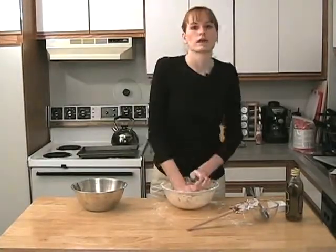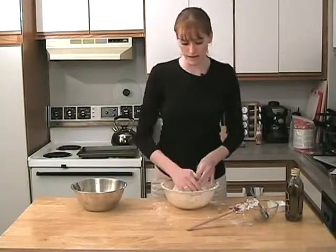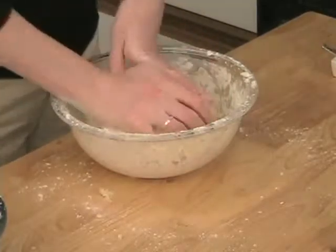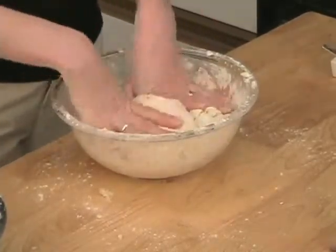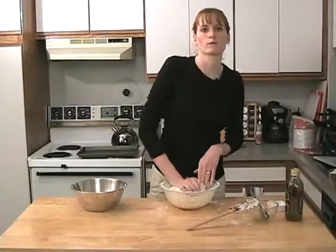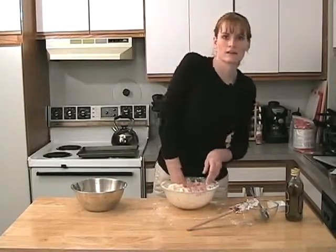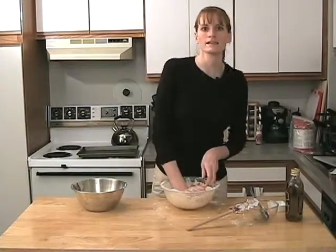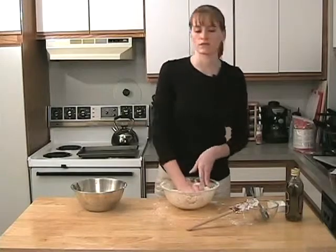I added probably a little bit more than five cups of flour, and I just kept adding it until the dough doesn't want to take anymore. It's still nice and soft and pliable, and we're just kneading it now for about five minutes. After we're done kneading it, we're going to put it in an oiled bowl, cover it up, and let it rise for about 20 minutes.